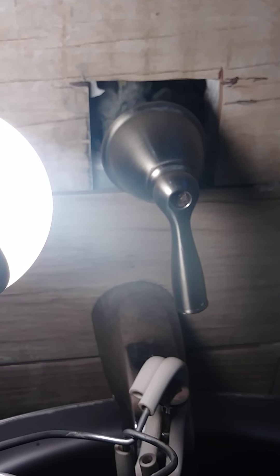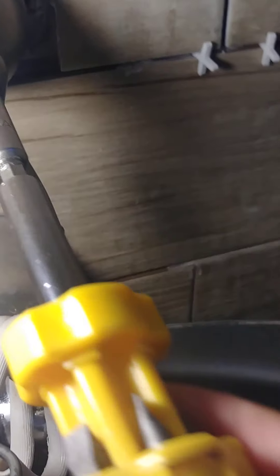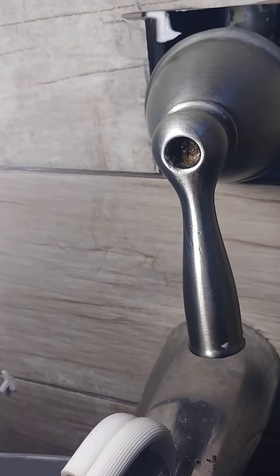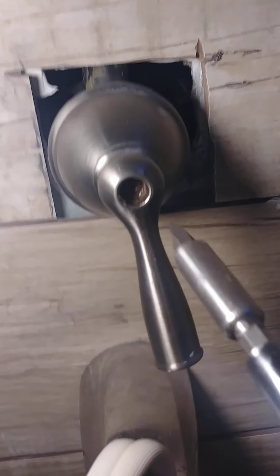As you can see, I don't know if you can see it, but it's rusty already and it doesn't come out. I already damaged the screw a little bit. It's really rusty. Don't forget to shut off your water so there is no water right here.